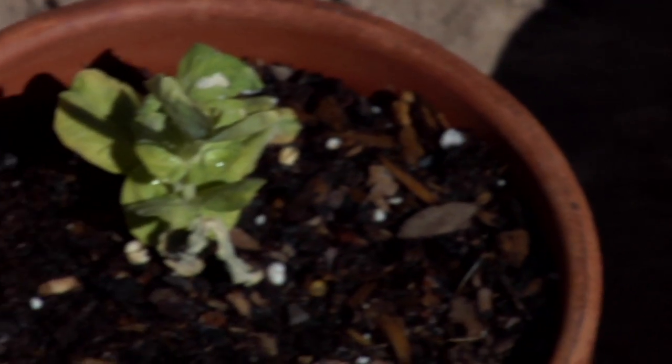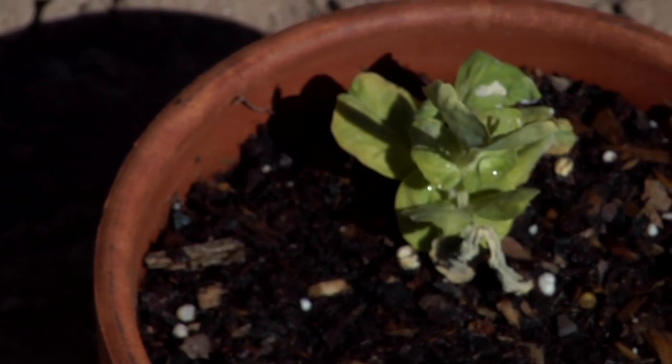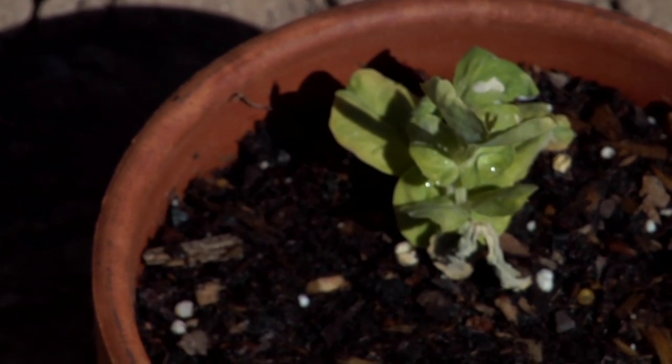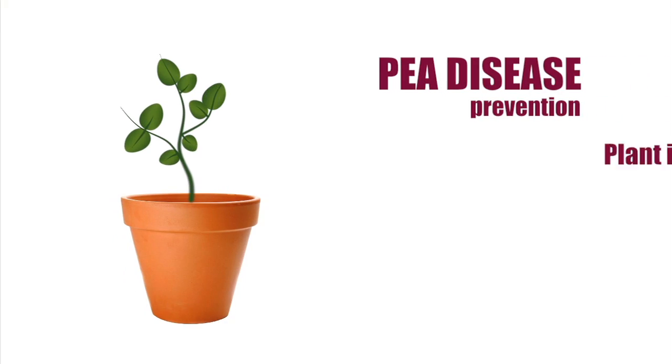After a bit of research I found that peas are a very delicate garden variety, especially when it comes to the soil. Apparently peas are very susceptible to soil-borne disease. Here are a few simple ways to prevent those diseases.